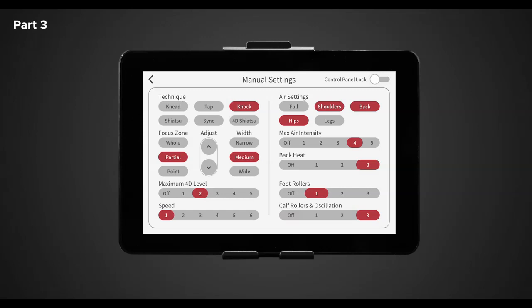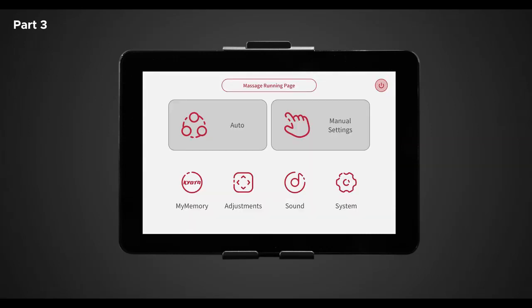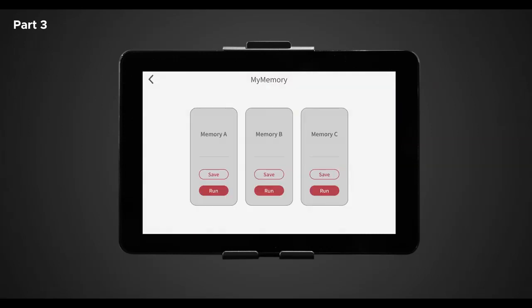Now that we have built your own custom massage, let's save it in our my memory programs. Return to the main menu and tap on the my memory icon. Once selected, tap on save within memory A. Congrats! Now you have saved your very own massage and you can utilize it at any time by returning to this page and selecting run.